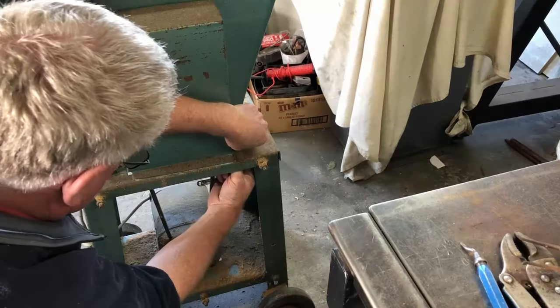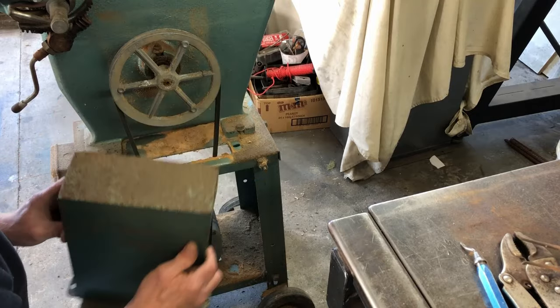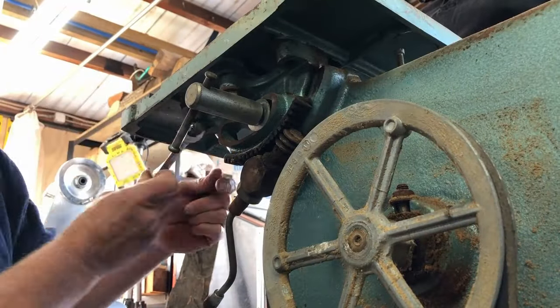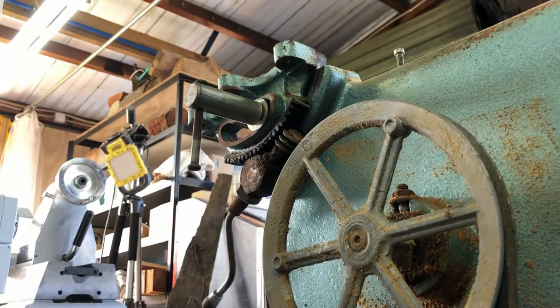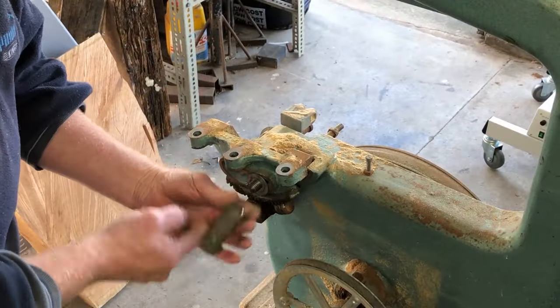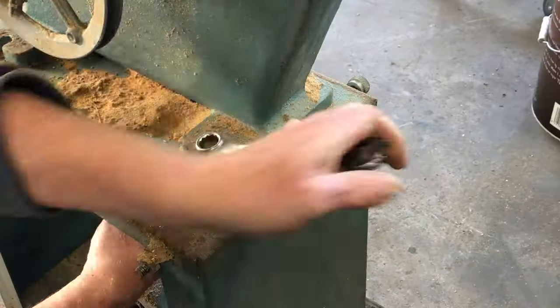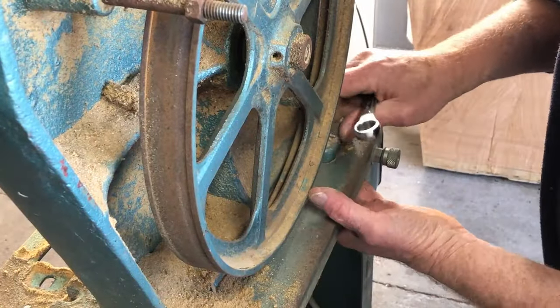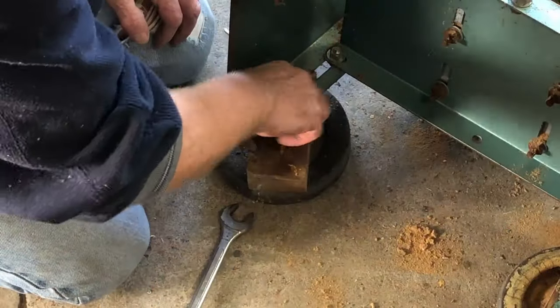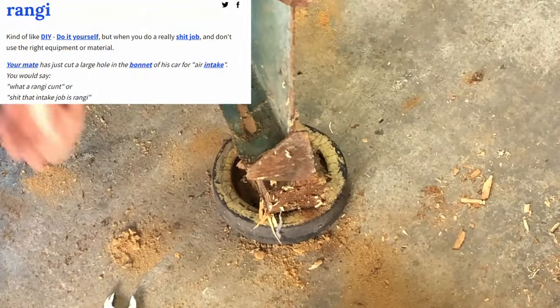My friend Gordon has come over again to help out and he starts by removing the belt and pulley cover. Next we move on to the table - that's removed and the table tilting mechanism is removed, then we remove the bandsaw from the base. The top of the bandsaw is very, very heavy - it's all cast iron. Once the bandsaw is removed from the base, we remove those rungy wheels that were put on the bandsaw.